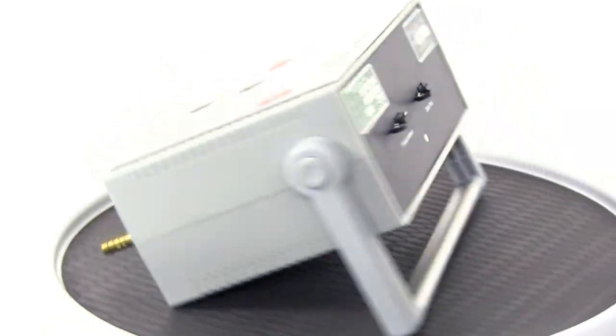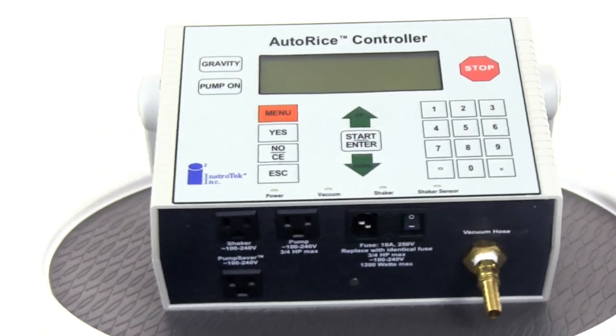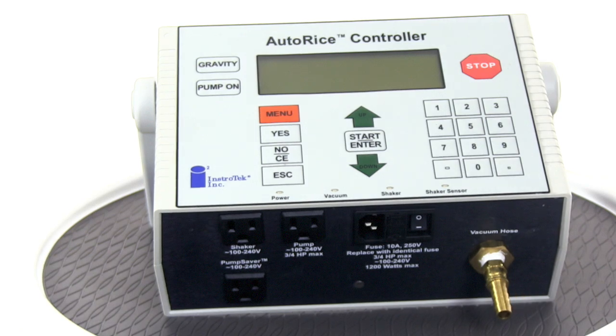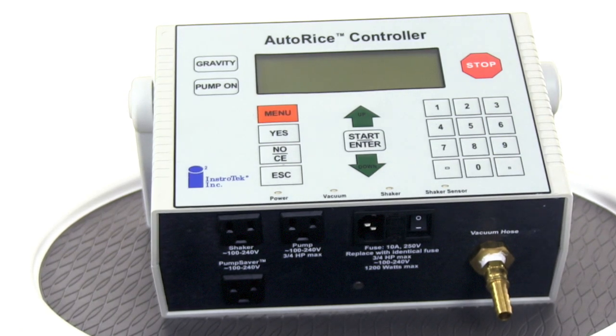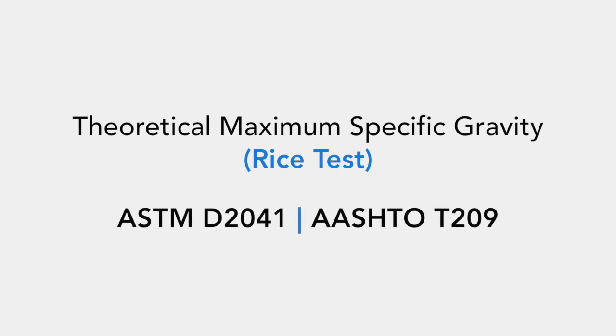The AutoRice Controller by Instrotech is a digital vacuum manometer that automatically controls, monitors, and tunes the entire rice test operation. It is programmed to monitor all requirements of ASTM D2041 and AASHTO T209.